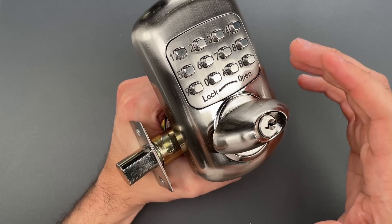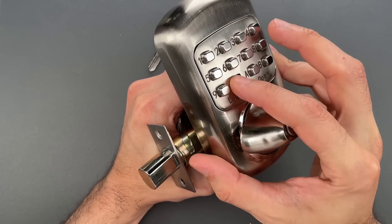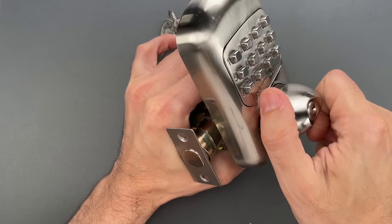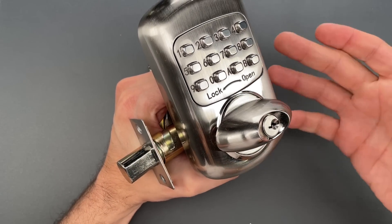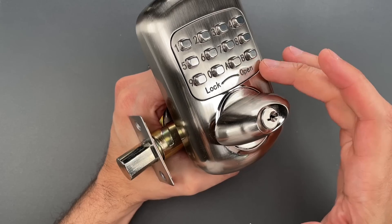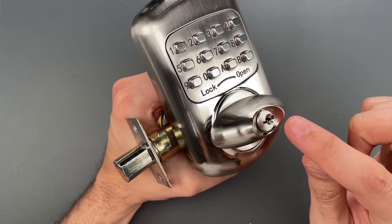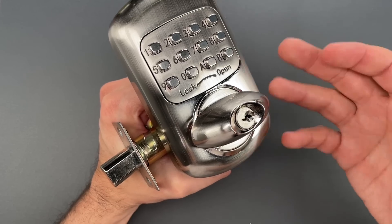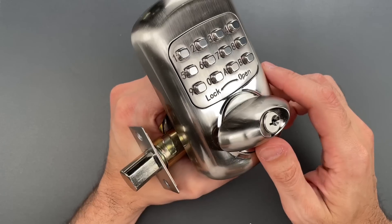I featured a similar product about three years ago in video number 1012, where I both picked and decoded the lock. Normally, that means I wouldn't feature it again, but this one was sent to me by the manufacturer, and I noticed it had a different type of core, so I figured it was at least worth a second look — though, spoiler alert, it's just as bad as before.